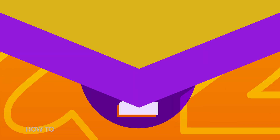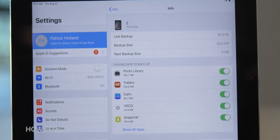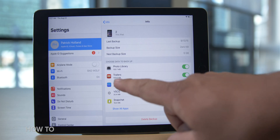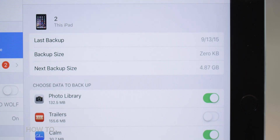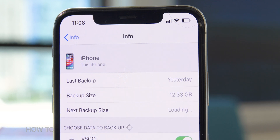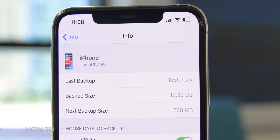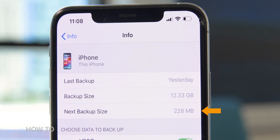Step two: adjust what gets backed up. Below the next backup size is a list of data you can choose to have backed up, going from what takes up the most space to the least. Do I really need to have movie trailers backed up? Nope, so I can turn it off. And look at that — my backup file size is now under five gigabytes. No money to you, Apple. For comparison, here's my work phone, which has a much bigger backup size, and since it's been backed up to iCloud, the next backup is a relatively small file.